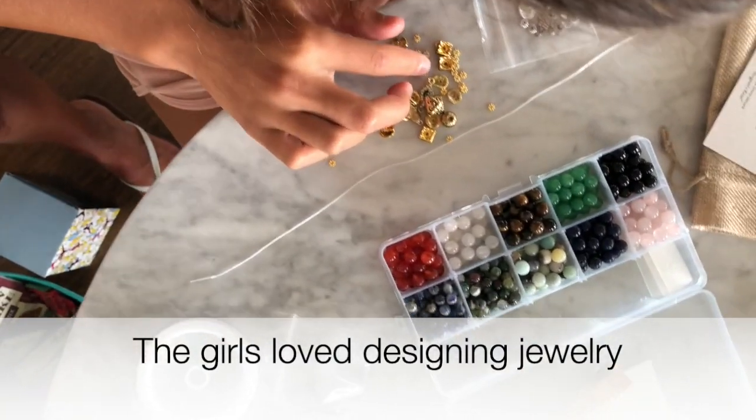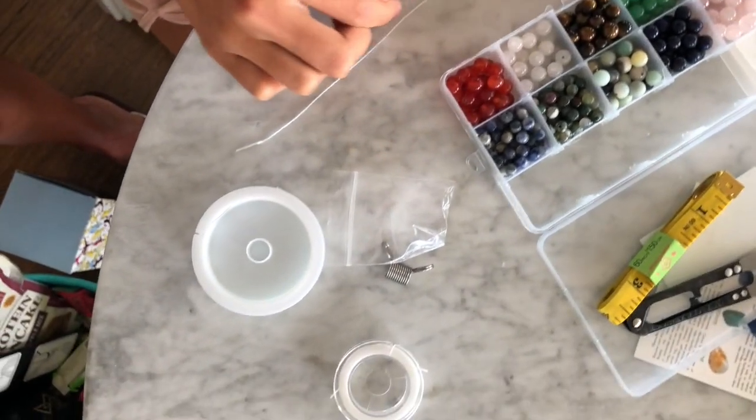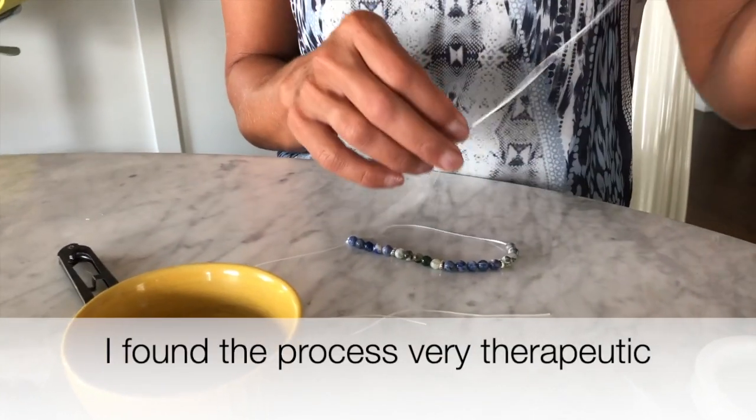I'm going to make the new Indochene beading sets. It's 99.3 degrees in New York — just beading away.